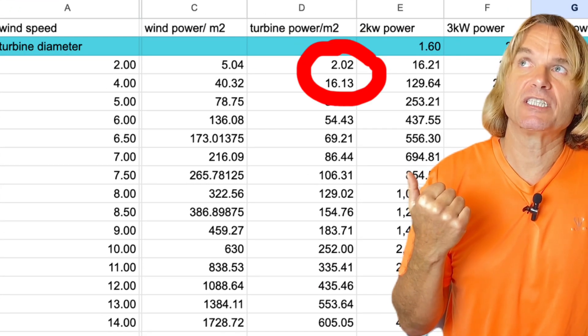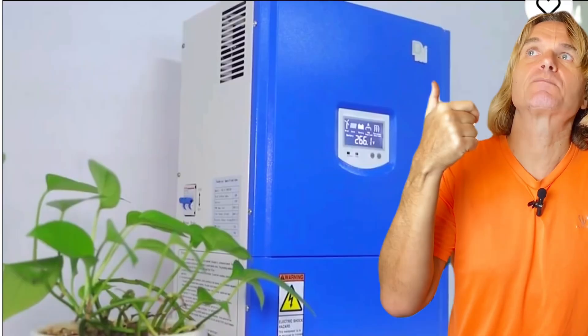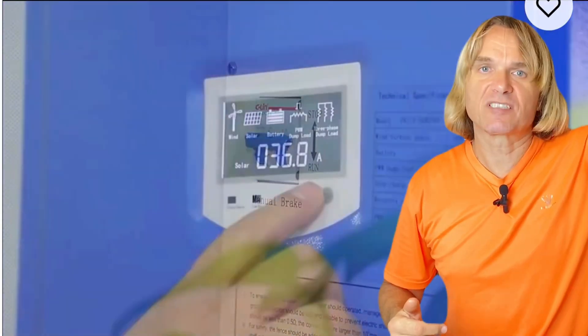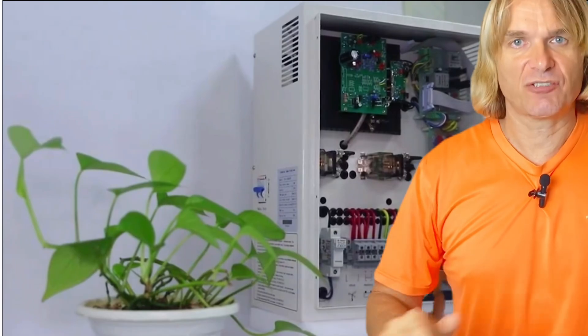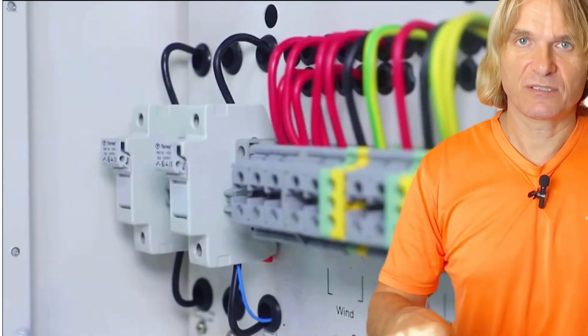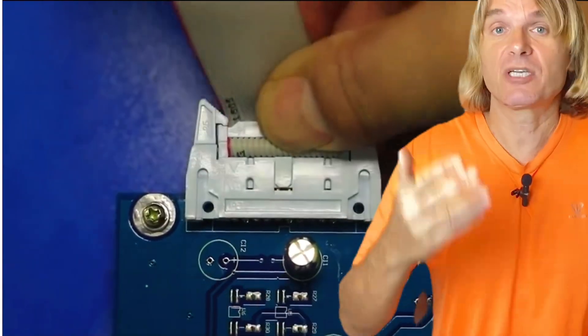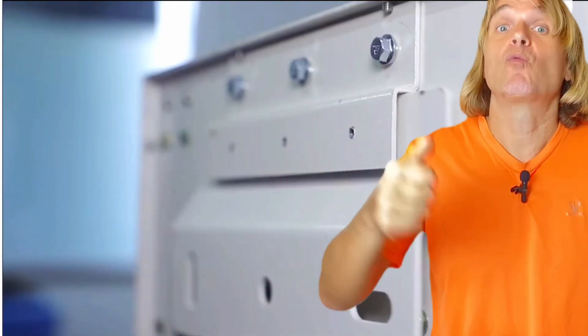Wind power is correlated to the cube of wind speed, which means if the wind speed is two times bigger, the energy is eight times bigger. You can check your local wind by buying a weather station and measuring over a year, or you can do it very inexpensively by going to windy.com, typing in your address, and checking the wind speed. I've also attached a wind energy calculator so you can type in your wingspan and see how much energy it will produce, since energy equals power times time.